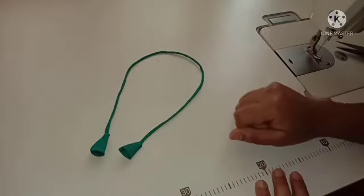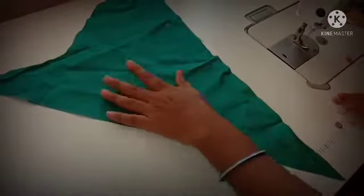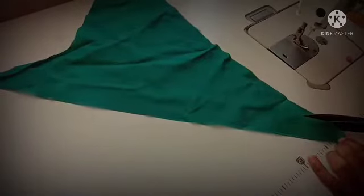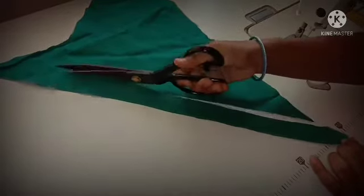We will use the double crochet to reverse the double crochet. We will cut the crochet into one piece.